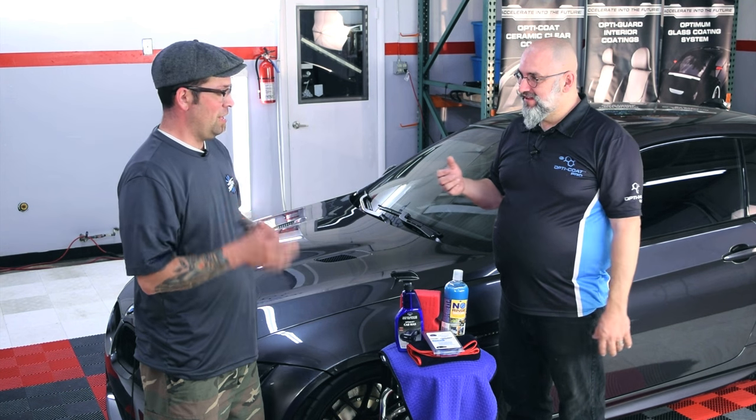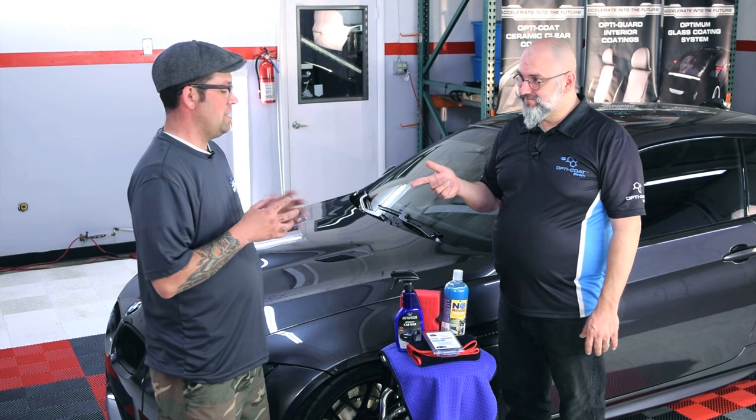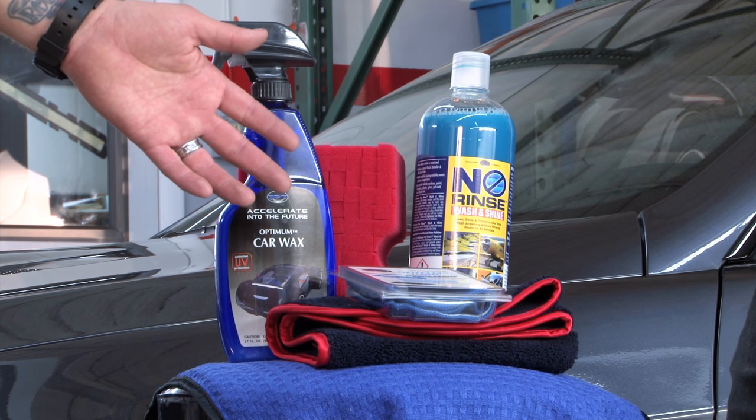Ivan uses it in his shop all the time. We're able to get a car done quickly, easily, efficiently, and safely. We're going to be using the Optimum Car Wax today, a big red sponge, a beautiful O&R, and a fine-grade Opti-Clay towel.